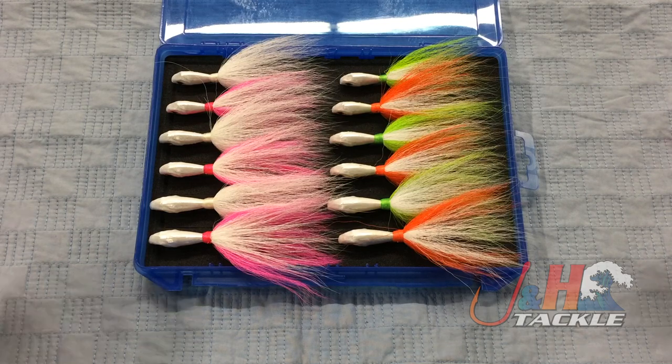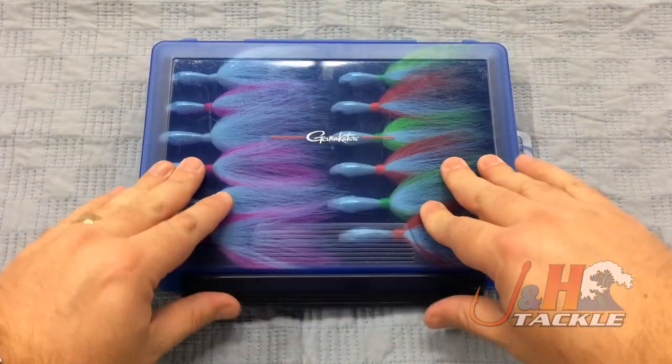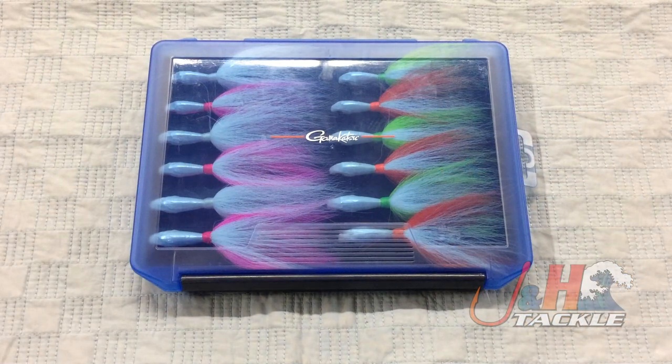Great for any fluke fisherman, great gift — easy to take with you, easy to wrap up and give to someone. So if you're looking for a fluke bucktail bundle, this is a great one to go with. Check it out — it's the S&S John Skinner Fluke Bucktail Bundle and they are in stock and available at JaneH.com.